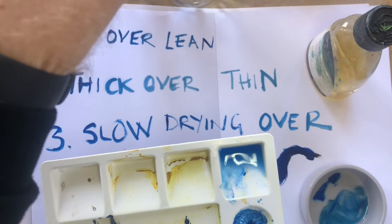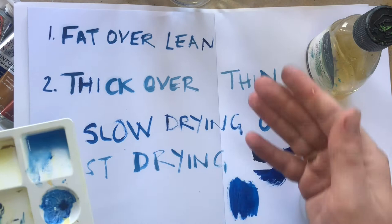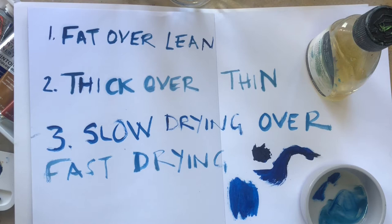Lean paint with solvent dries much more quickly than fat paint — the one with white spirit dries faster than the one with linseed oil. If you put a lean, fast-drying layer of paint over a layer with more oil in it, you'll end up with a layer still drying below one that's already finished. This can cause the top layer to crack as the paint below changes and cures. We don't want that — we want to work with the oily paint first and then put the lean over the top.